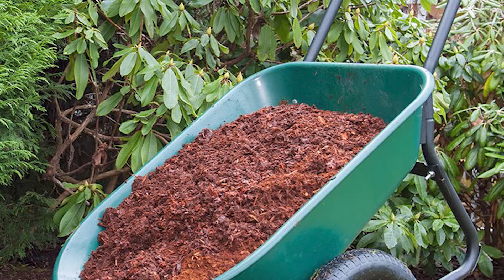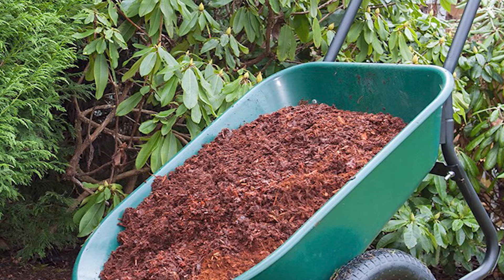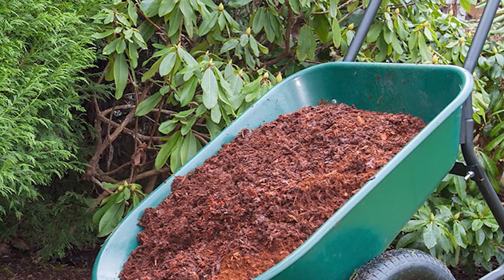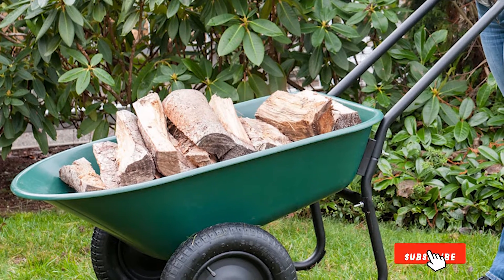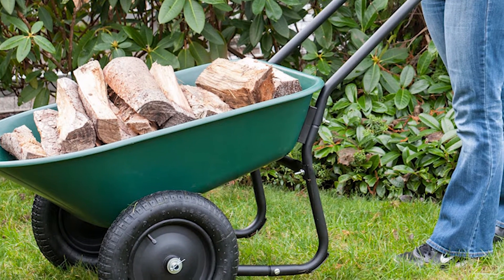It has a looped handle that makes it easy to both push and pull around your yard. The main tray has a rust-resistant, five-cubic-foot poly material body with a 300-pound capacity, which is generous enough for typical residential use. As a bonus, it only weighs 29 pounds — much lighter than other wheelbarrows — so even before you fill it up, it's very easy and comfortable to use.